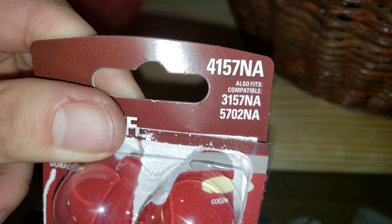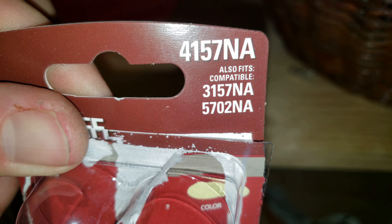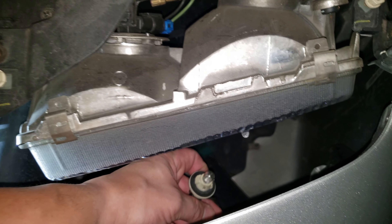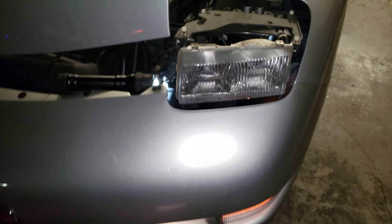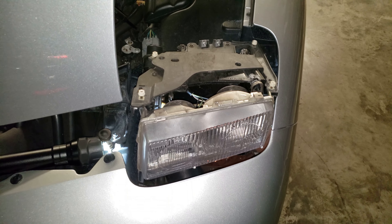For the front turn signals, I went with Sylvania 4157NA bulbs. I've got the new side marker light in here, so I'm going to go ahead and turn the lights on to make sure it works before reassembling. Upon turning on the lights the headlight will flip up, so you won't be able to reach your hand back down in there, but I can see in there and that light is working. I'm going to go ahead and shut the lights off so that piece goes down.